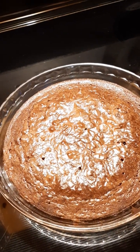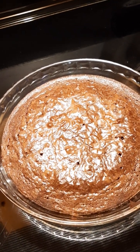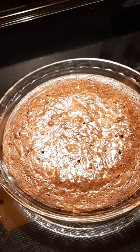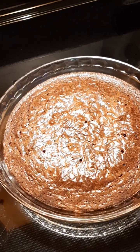The pan size doesn't match any of the sizes listed on the box. When I went looking to figure out the sizing, I don't think it matches either one. So I had to adjust the time, and because it's a glass pan, I added the three to five extra minutes.